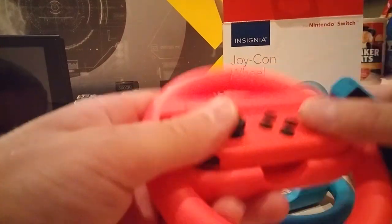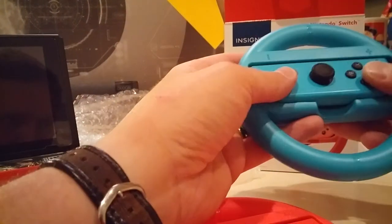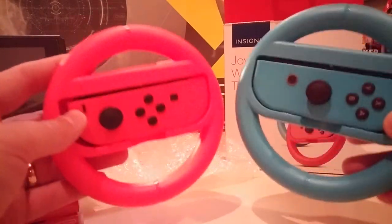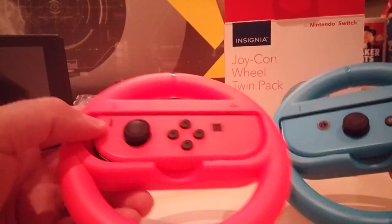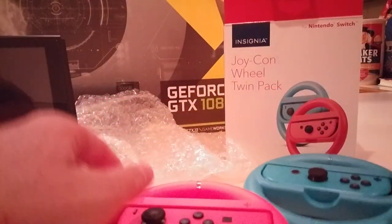Put them back to the matching setup. I'm surprised that the colors match so well. Pretty good purchase, I think, for $10. Anyway, that's it. Bye.